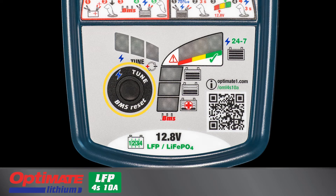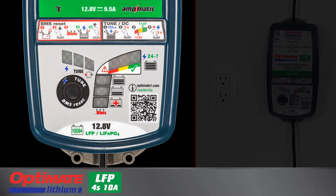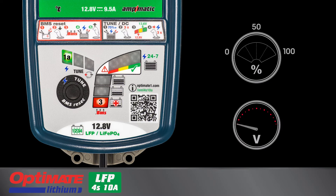The control panel includes a selection button and LED indicators. Lamp 1A lights when Optimate lithium is connected to AC power, indicating charge mode is active. Lamp 3 lights for a deep discharge battery with a voltage of at least 0.5 volts, up to a battery holding a charge of less than 50 percent.